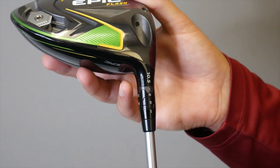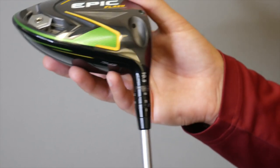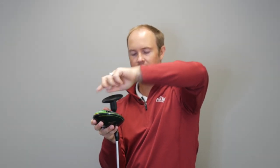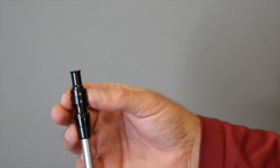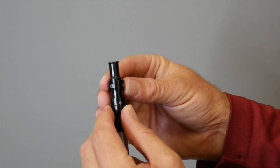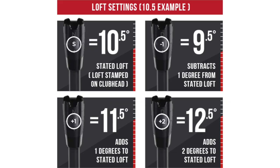There are eight different adjustments that we can do, including three different loft adjustments. We can go down one degree, which will move the loft of this 10.5 degree driver to 9.5 degrees and lower trajectory a little bit. We can also go up one degree, which will increase the loft to 11.5 degrees and increase trajectory. And we can also go up two degrees, which will increase trajectory even higher and cause the ball to spin a little bit more.